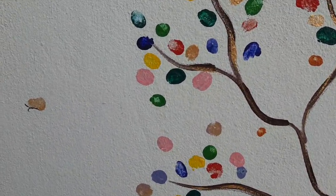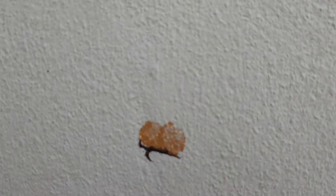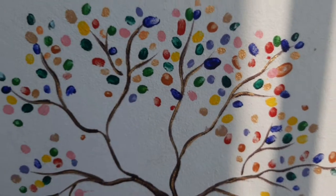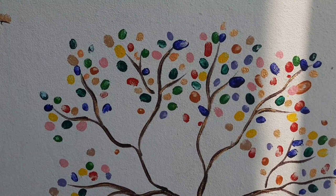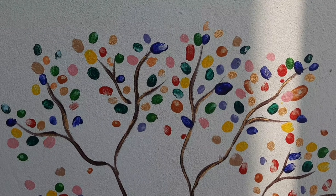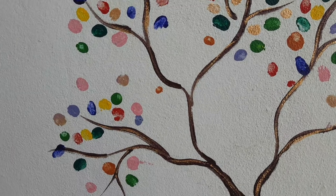The butterfly is made using two finger prints. And there are small birds as well. You can do whatever you want, like adding many butterflies. If you see, all the branches have multicolored leaves. I used brown color for the branches and added gold color strokes because it gives a shiny look.